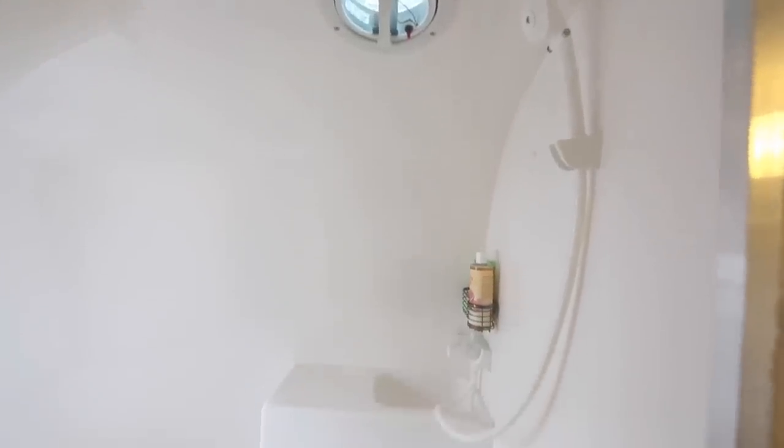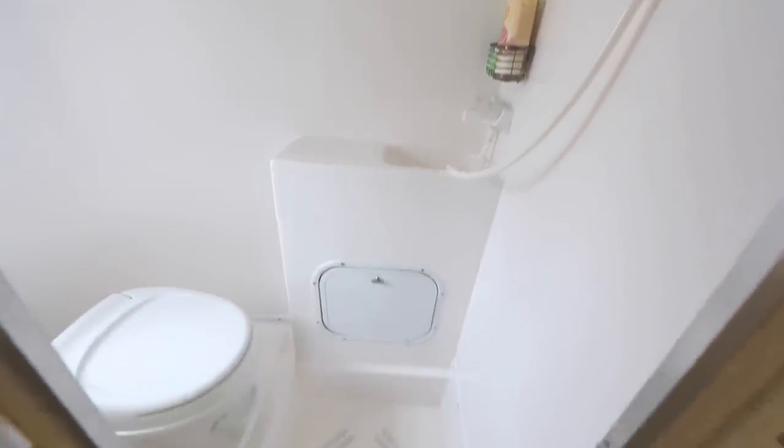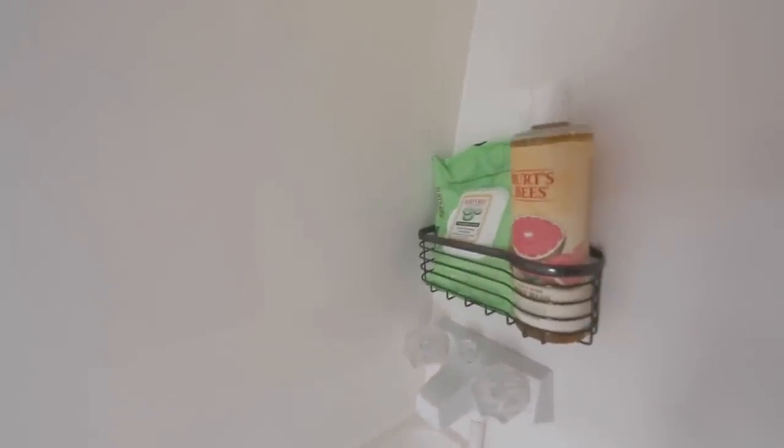This here is my bathroom, which is a shower-toilet combined, and a fan and a window. I have a little curtain here. In here there is some storage. There's also some storage on the other side where I can put toilet paper and such.